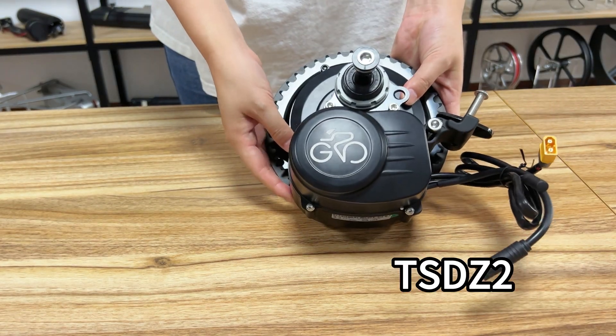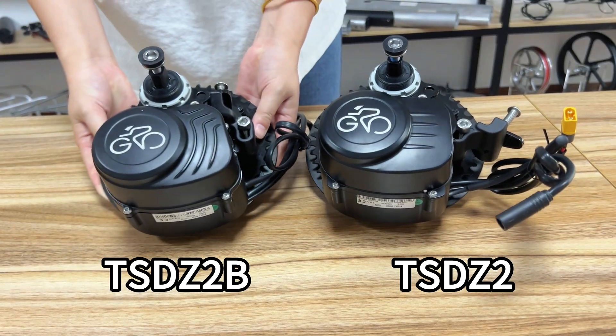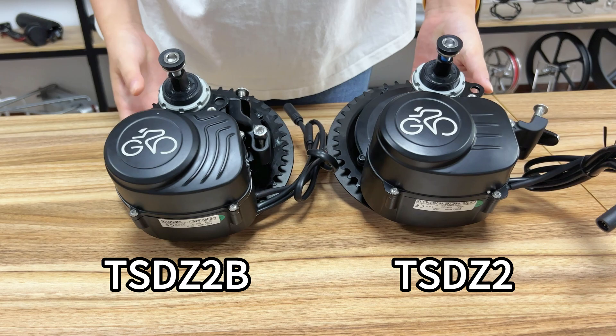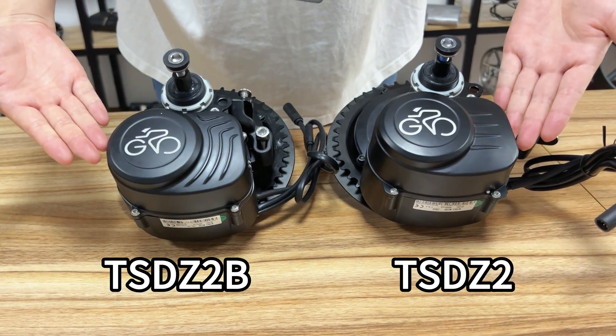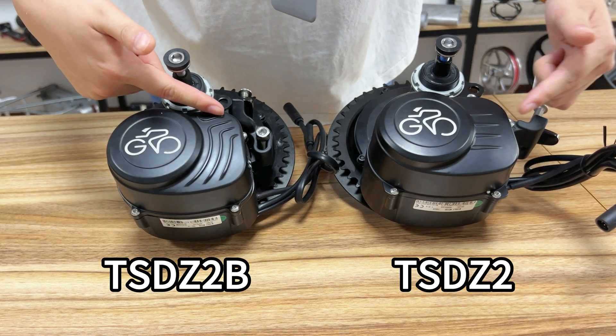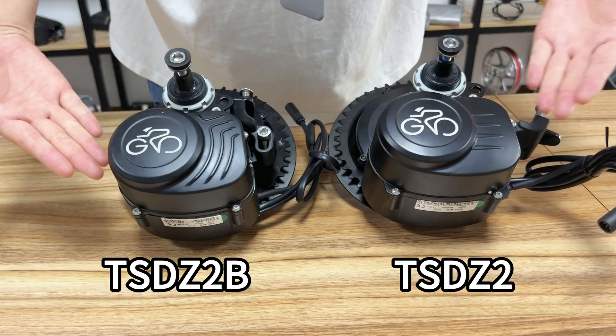Hello, in this episode we are going to talk about TSDZ2 and TSDZ2B, what upgrades have been made to these two motors. First of all, we can see that the appearance of the new line design — TSDZ2B streamlined lines, compared to the TSDZ2 four horizontal lines, looks more powerful.